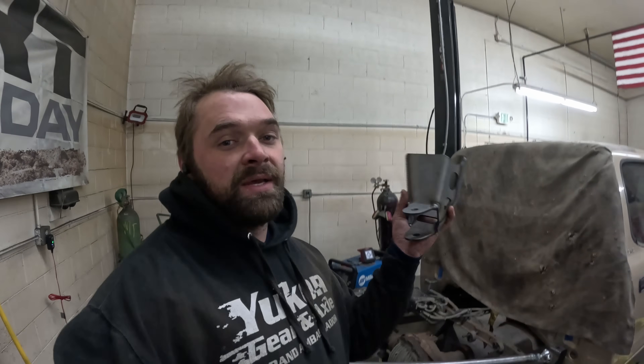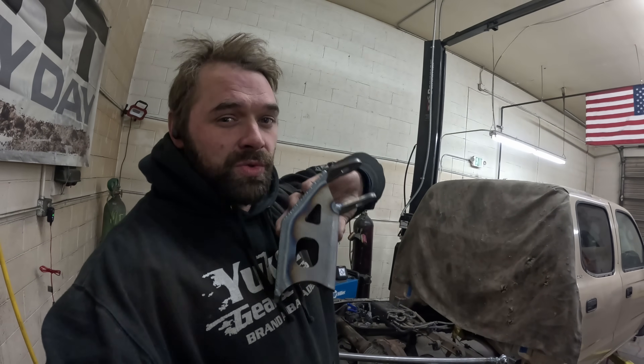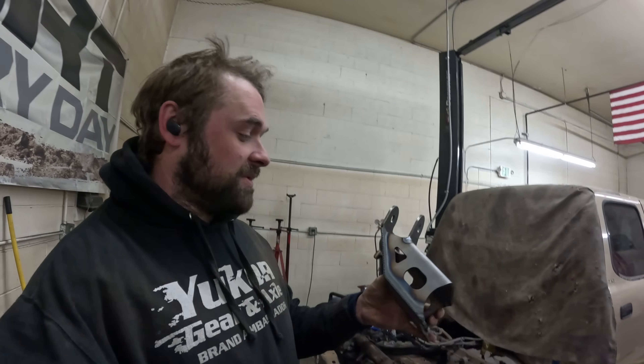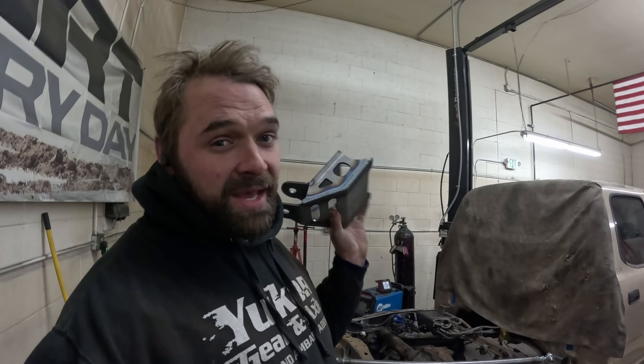Now that all three links are in place, it's time to put the panhard bar in. What I've got so far is basically what we run on the second gen kits, but this is an inch and a quarter shorter. This is the axle side panhard bracket. The reason I'm running a shorter axle side panhard bracket is because we're going to be running a little more up travel than the second gen kits due to the fact that we have to cut through the bed for the shocks anyway. Might as well squeeze a couple more inches out of that. I don't want to have to notch the frame, so that requires me to lower the axle side panhard bracket.